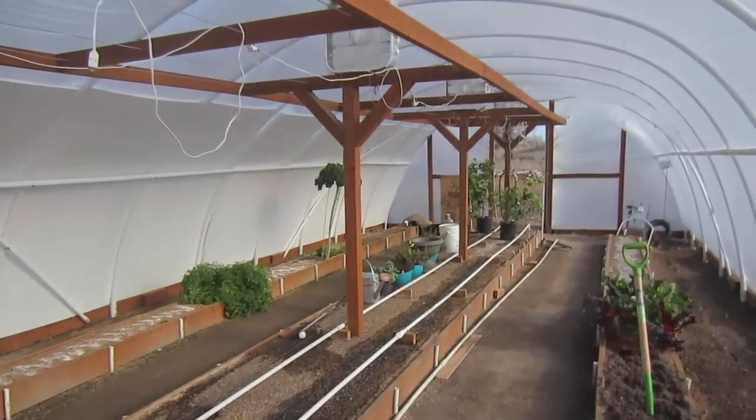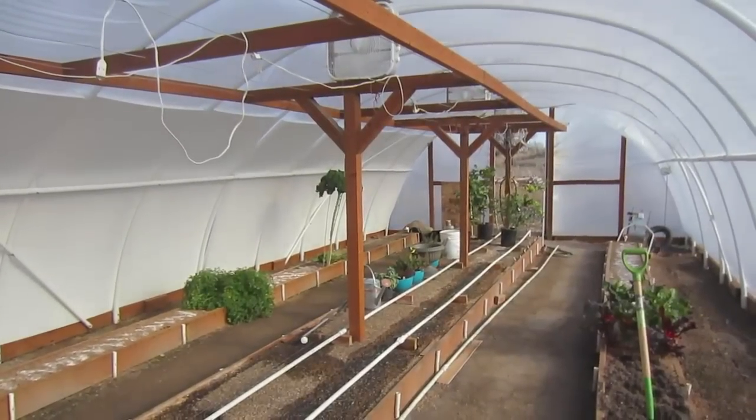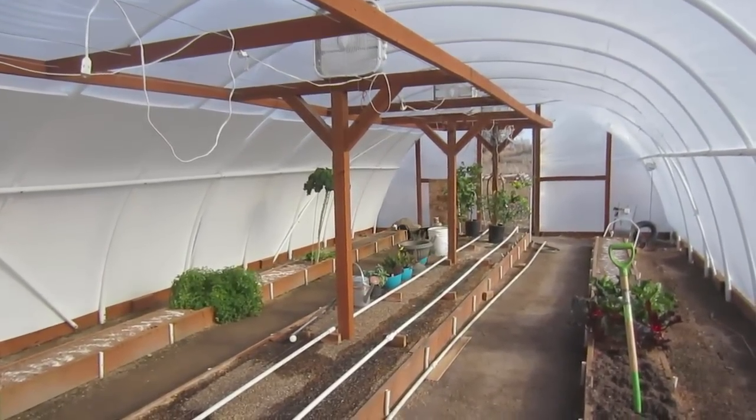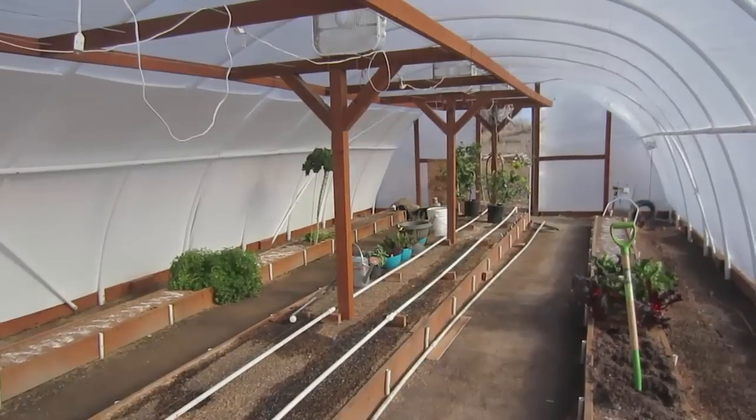I thought I'd do a quick update on the GeoAir greenhouse. First of all, in a nutshell, I'm very, very pleased with what we're doing here and what I'm learning.